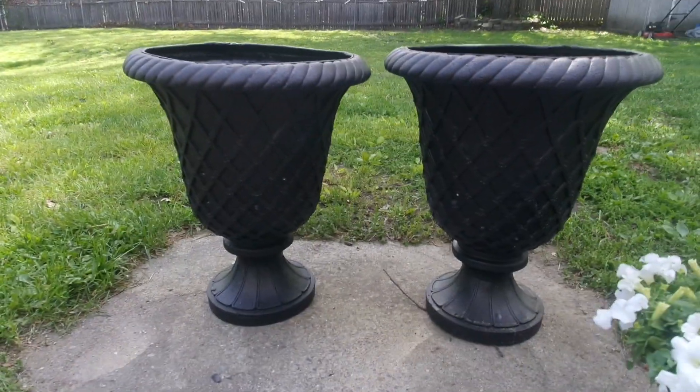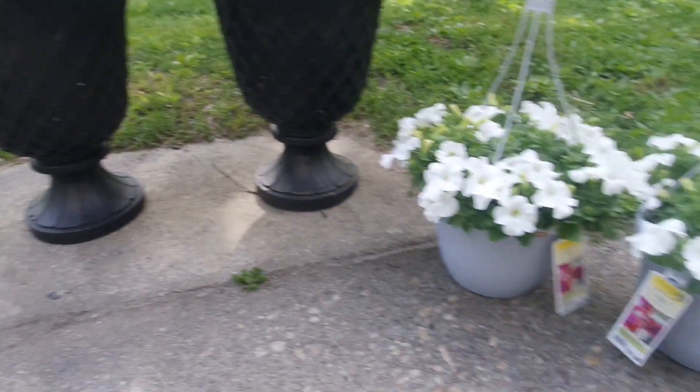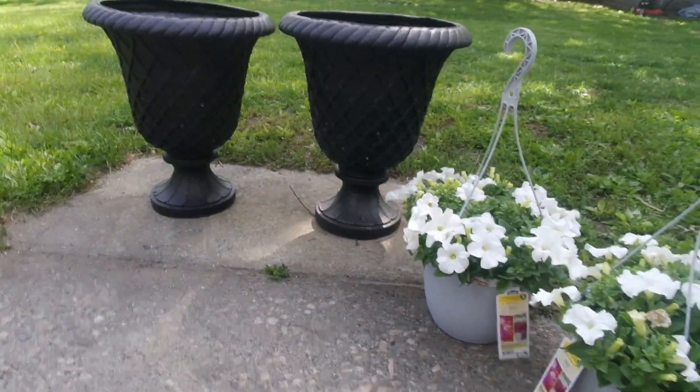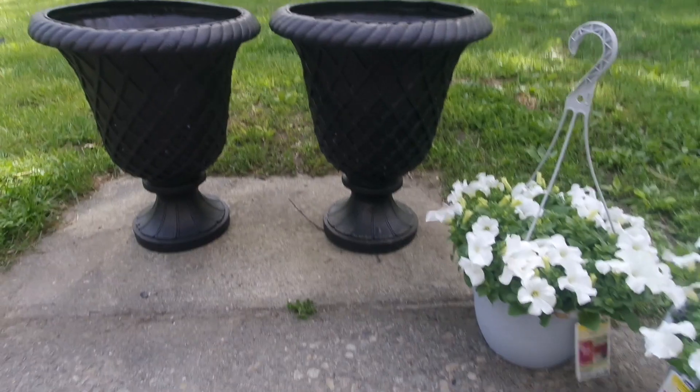And this is how the flower pots came out! I bought some white flowers to go in them and we're going to put these in the front of our house. I really hope you guys enjoyed this video — thank you so much for watching and I'll see you in the next one!